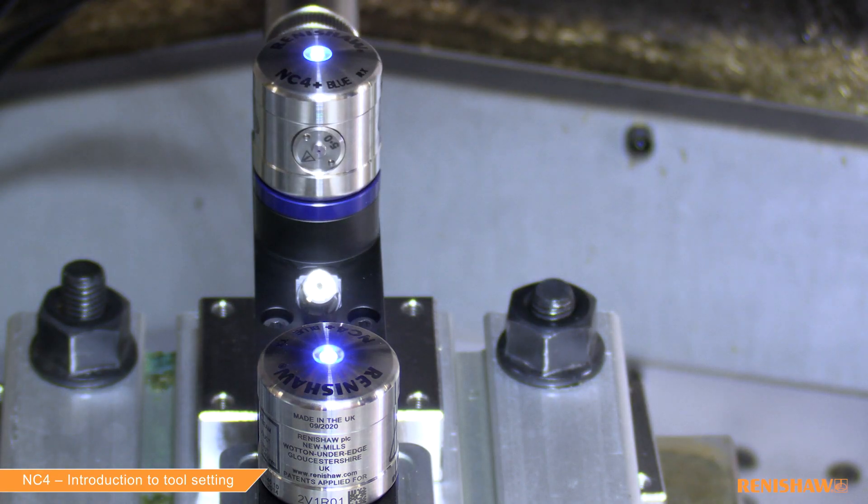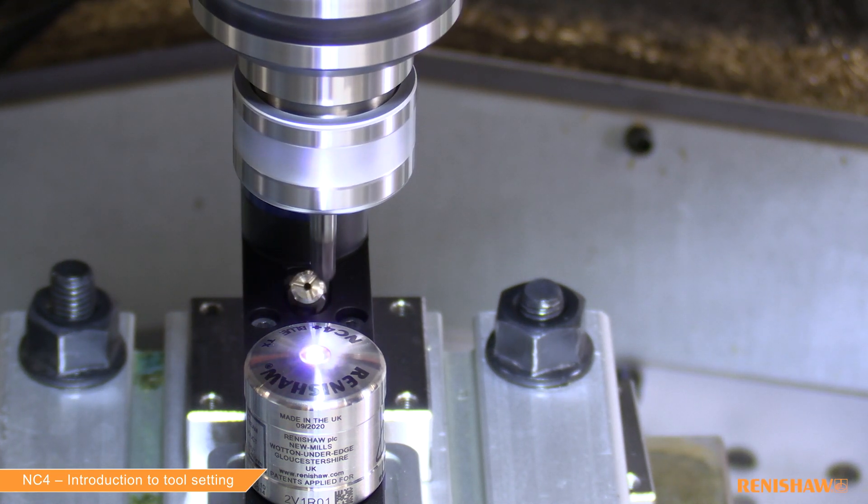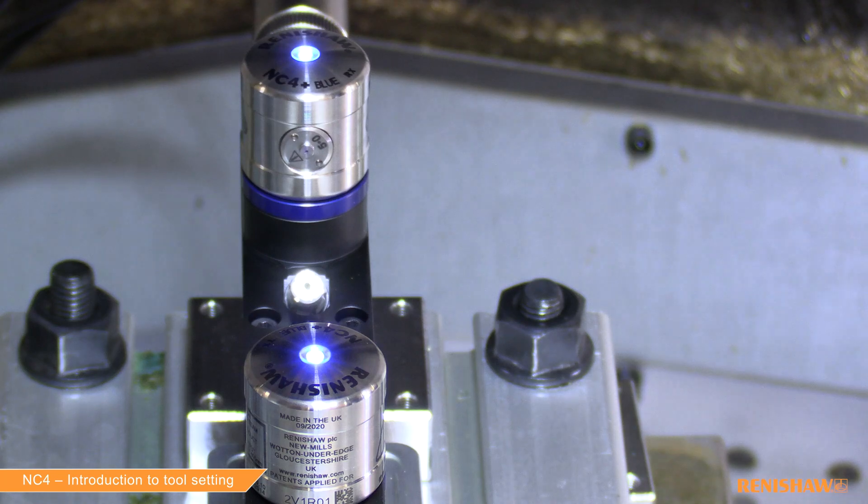Point three: we can do a lot more with the NC4 system — it's much more flexible. We can interrogate individual edges of the tool to make sure there are no chips or any damage. We can drive the laser around the profile of the tool to make sure it's intact and there's no swarf or any chips on the inserts. So it's a much more flexible system.